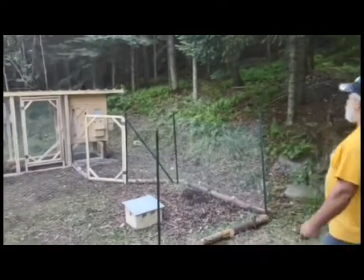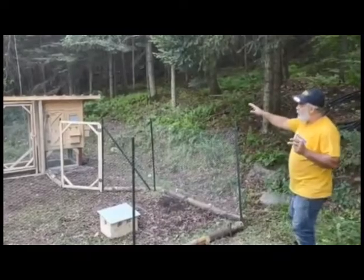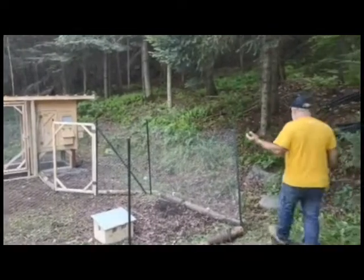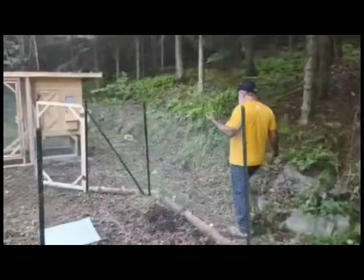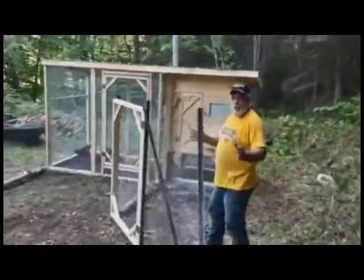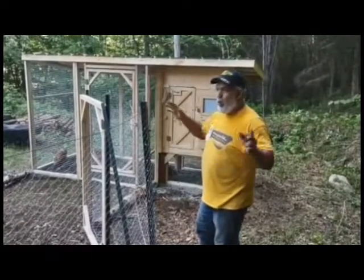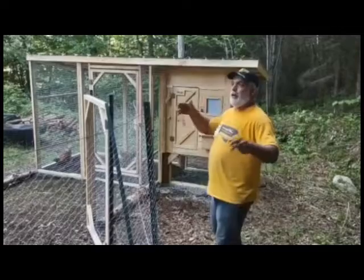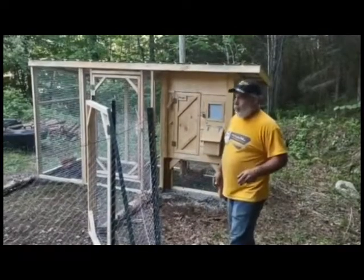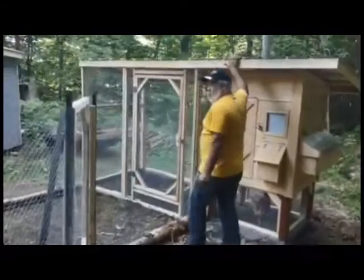Hi, my name is Yannick from Canadian Chicken Coop. Today I will introduce you to a day run — it's attached to the model coop. What we've done is installed a meshing, but it's only chicken meshing. It's not good for predators; it's only good for keeping chickens so they won't go all around into your gardens or on your deck.